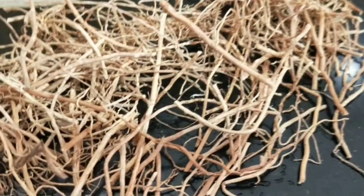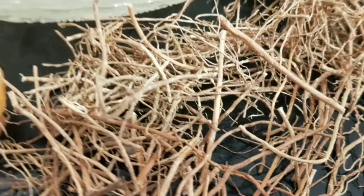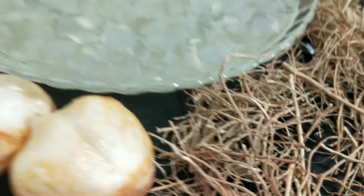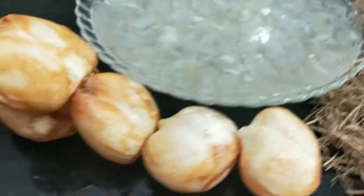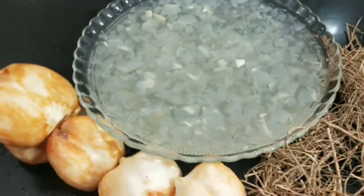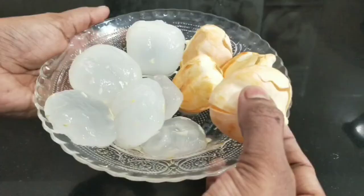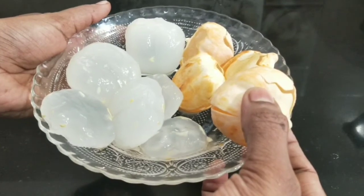I am going to share this video. While I am aware of this, I will show you a healthy drink in this video that you have already made.